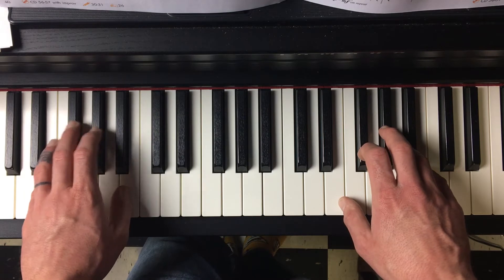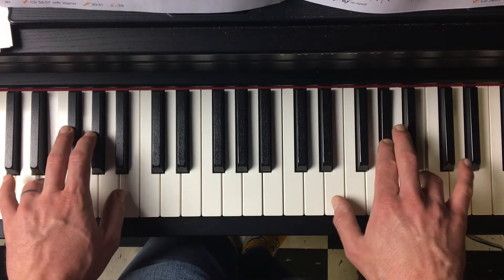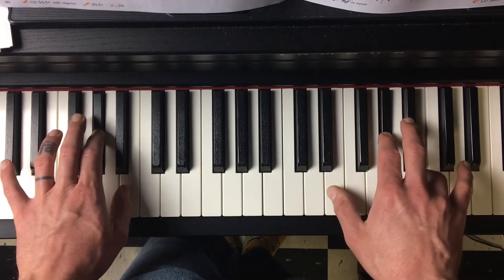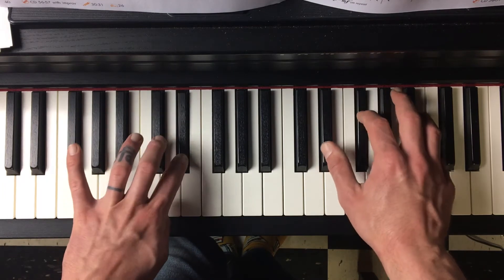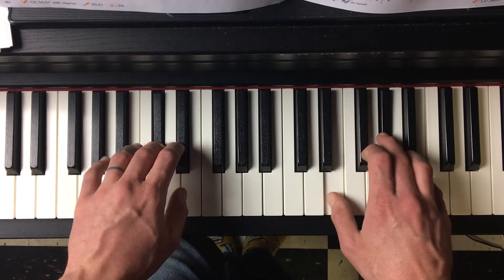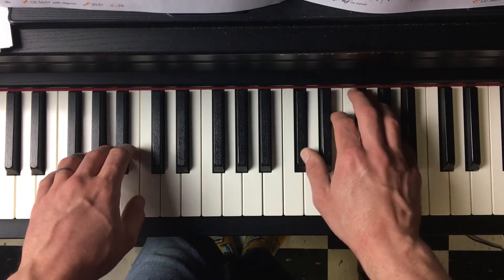The way that it lines up is a little wonky, so I'll play it very slowly. So I count it.